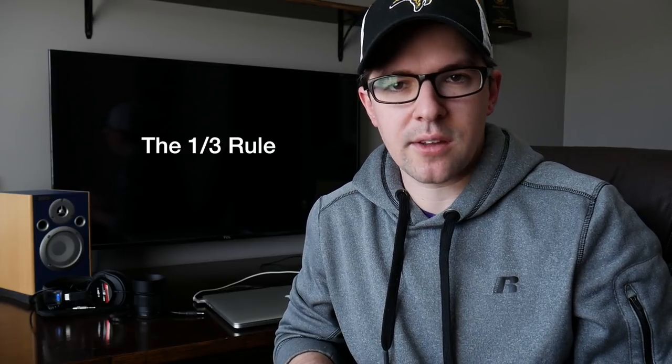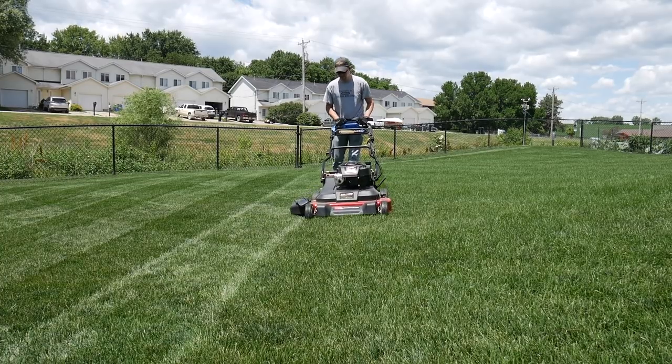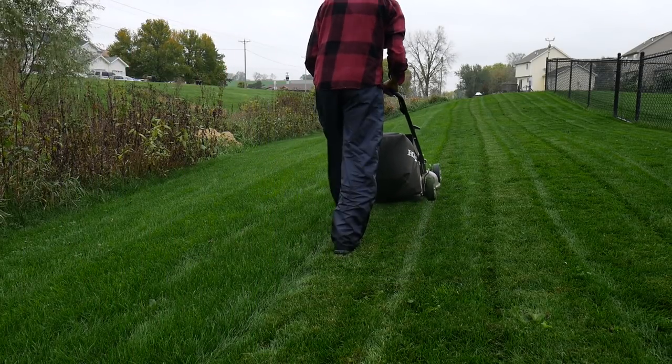The reasoning behind not putting down too much nitrogen in the spring moves us into when to start mowing. We don't want to break the one-third rule — we don't want to cut off more than one-third of the grass blade at a time. If you put down a lot of nitrogen in the spring, you get that flush of growth and it becomes more difficult to follow this rule. The grass plant is going to be healthiest and have the least stress from mowing if we follow this rule. In the spring it's typically rainier in cool season grass regions, so you might have a week go by where you can't mow and the grass is five or six inches tall at that point.